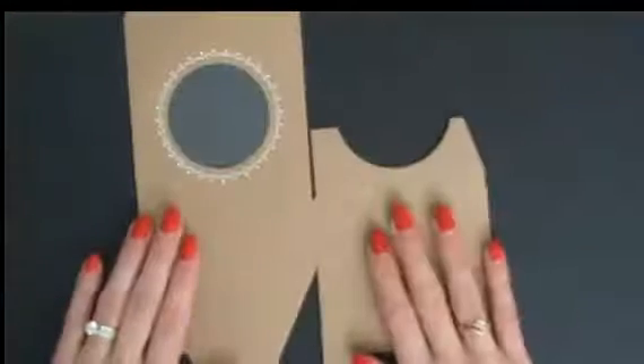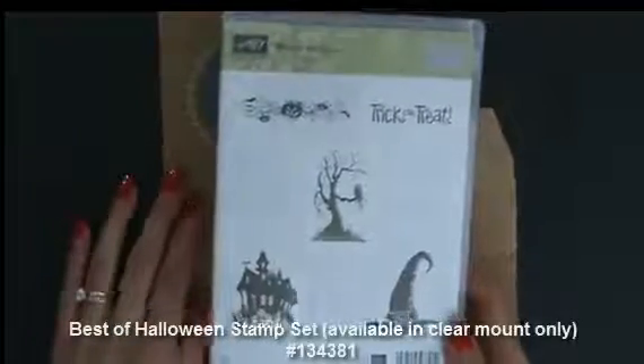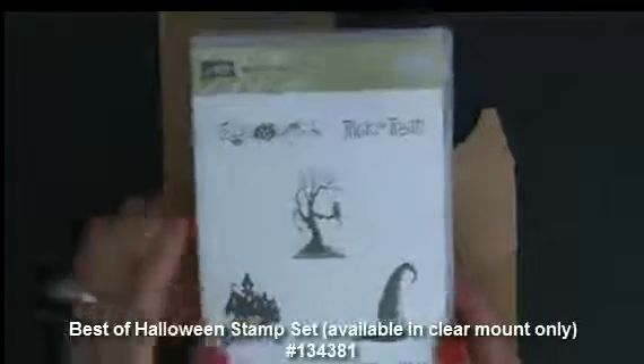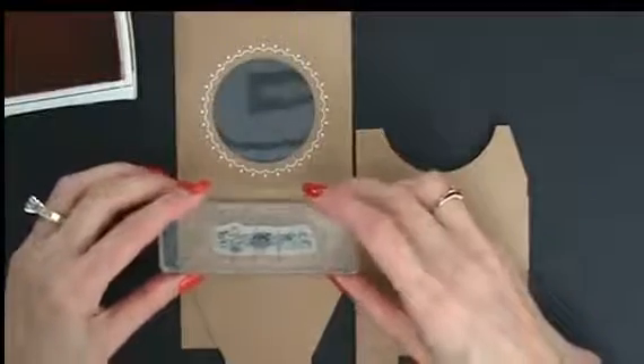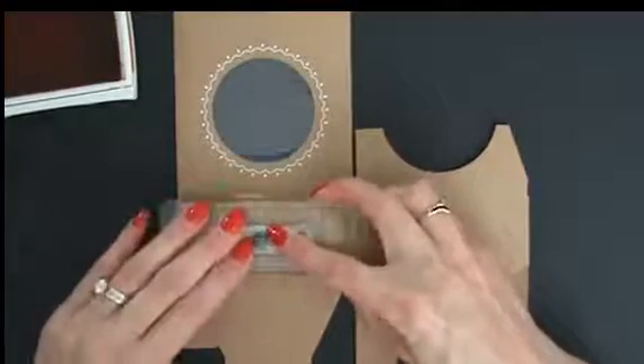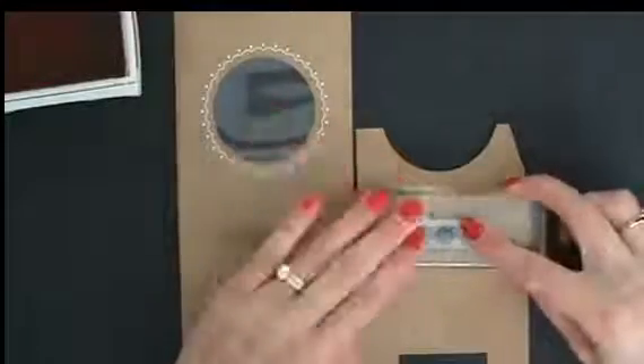Of course we have to decorate it. We'll start with one flat and I'm going to use the Best of Halloween stamp set — just some really cute stamps in here. I like that border, so that's exactly what we're going to do. We're going to take our pumpkin pie and this border stamp and decorate up our sides. We'll ink this up quick and easy, and you'll love those treats because they're quick and easy too — people are going to think you're so clever, especially when you have adorable packaging.